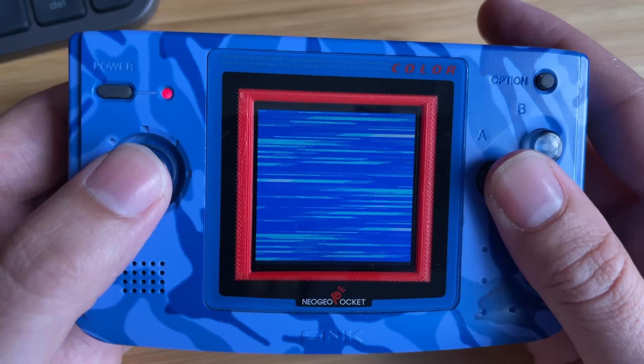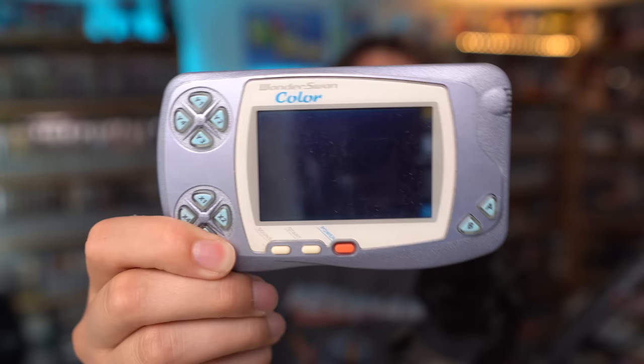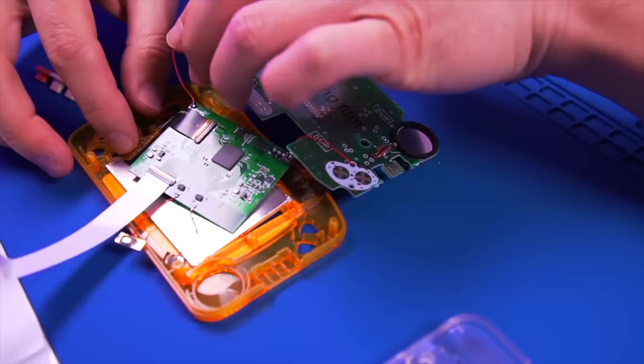By far the biggest thing about this system that a lot of people still remember today is the amazing analog stick, and it really does hold up very well. In terms of design, this was one of the only horizontal consoles at the time — obviously all the Game Boys were vertical. The Lynx and the Game Gear were horizontal about 10 years earlier, but they'd faded by then. The only other competitor was the WonderSwan Color, which came out in Japan around the same time, and you can actually play it in both portrait and horizontal mode — I would love to do a video on that at some point.